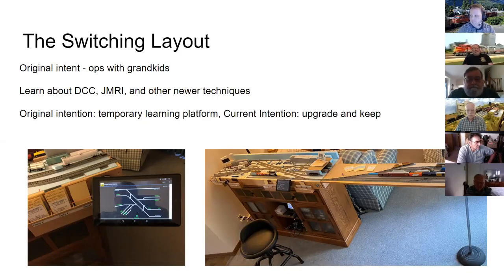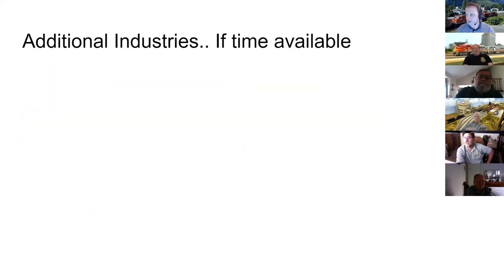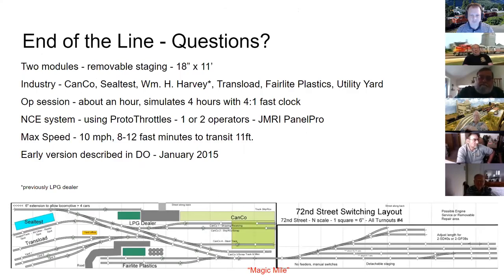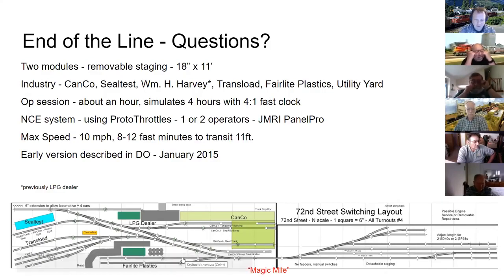Eric wraps up George's presentation and notes the PDF will be posted with the replay link later that evening. George adds that he operated just the six-foot section alone for a long time and had a ball. The second module was added four years in and added tremendous versatility. He operates three to five times per week and finds a well-designed switching district far more rewarding than building a gigantic layout you only run once a month.